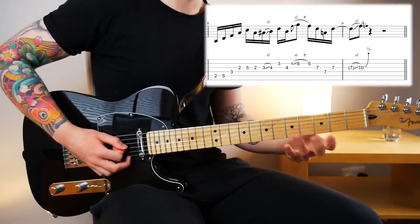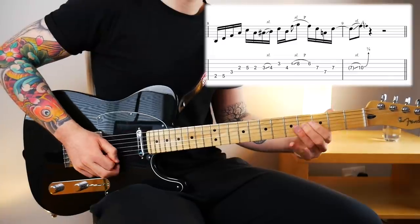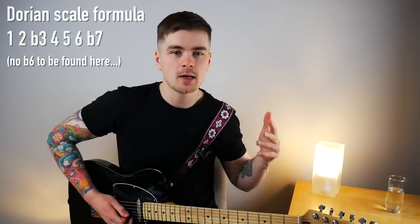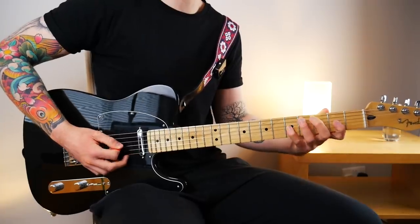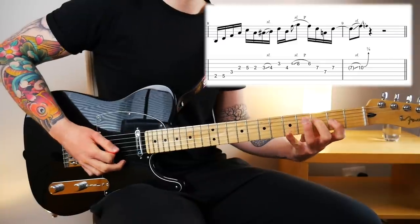Coming out of that minor seven flat five arpeggio, I pick the note C and then do a sort of chromatic walk up to the major sixth. The note at fret three is a flat six, which is not part of D Dorian, but I'm making it work because I'm not leaning on that note. I'm just making a quick pit stop at that note as a means of getting to that major sixth in a creative way. That's an example of breaking the perceived rules of music theory — remember, music theory is a language, not a rule book.